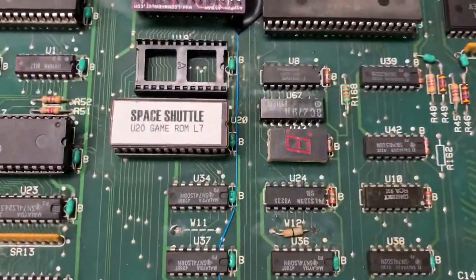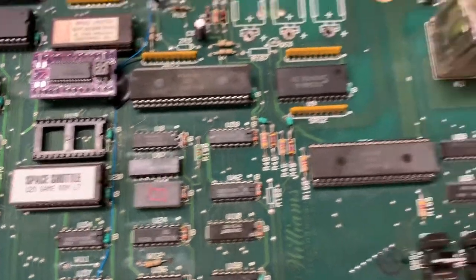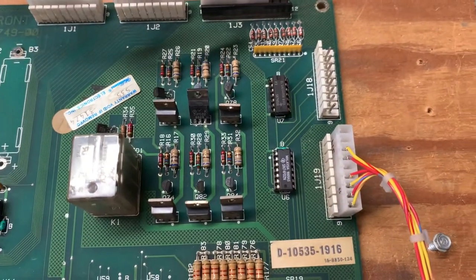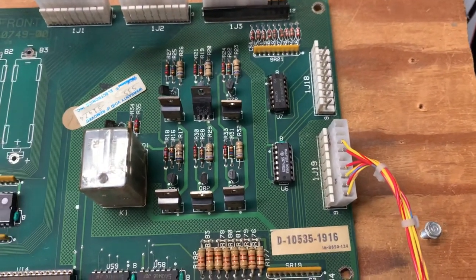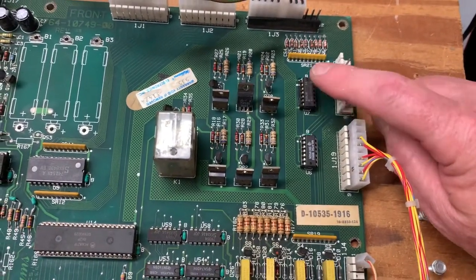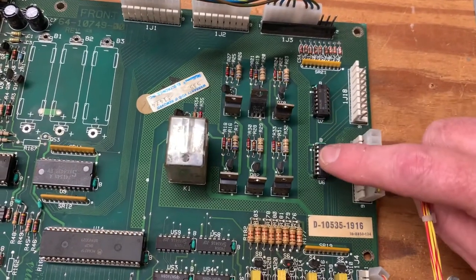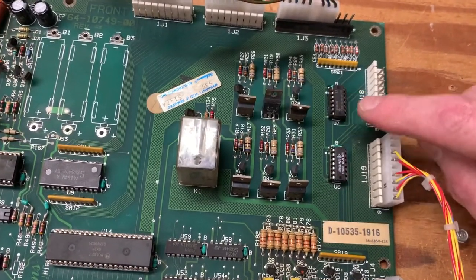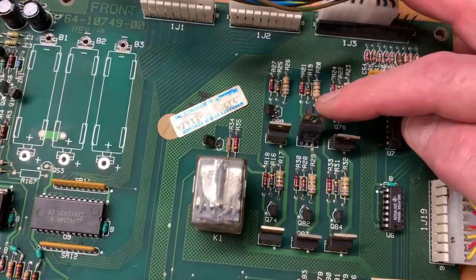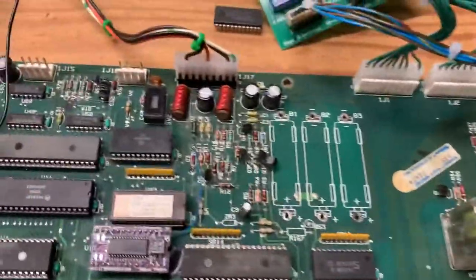A Space Shuttle MPU was sent in for repair. The client reported two problems. The first was that three circuits in the special solenoid section were not working, which boiled down to one of the 7402 ICs being dead. The faulty one was moved and both were socketed for future maintainability. Additionally, a TIP102 was dead, so it was replaced along with the pre-driver 2N4401.